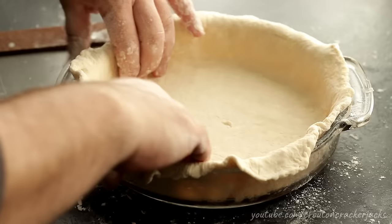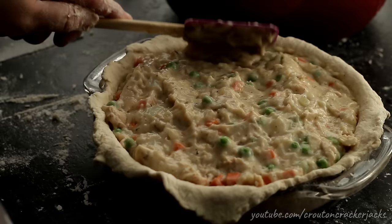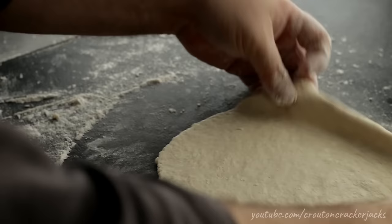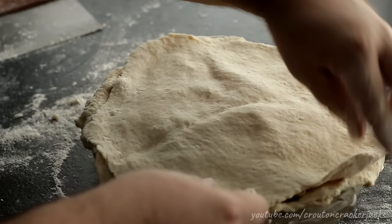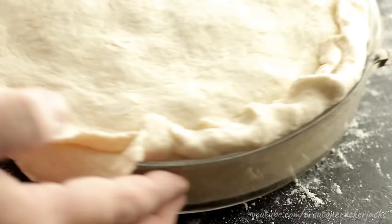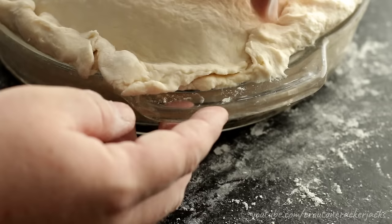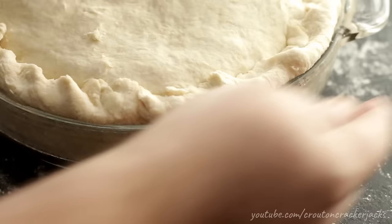Transfer your pot pie filling into the cake pan, get it all in there, and press it down until it's nice and even on top. Try not to get filling on the pie crust edges, as that will prevent a good seal and give the gravy a chance to weep out during baking. Then roll out the top crust until it's about the same size as the surface of the pie plate and transfer it on. To seal the edges, take the bottom crust edge and roll it up and over the top crust edge, encasing it, then press down to create a lip around the inside of the pie to contain any leaking filling.